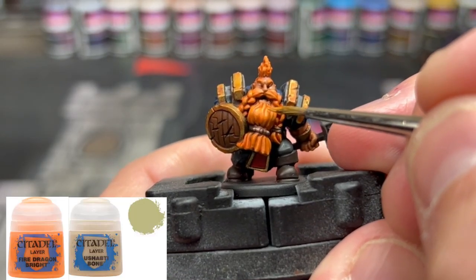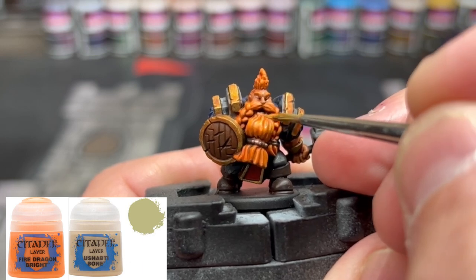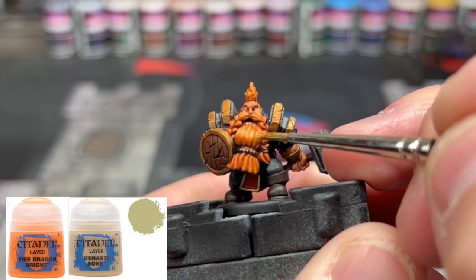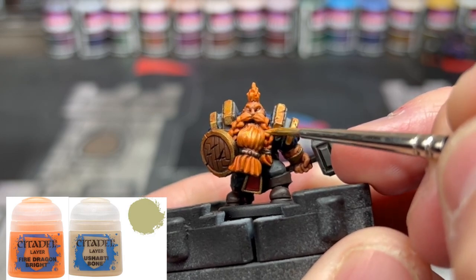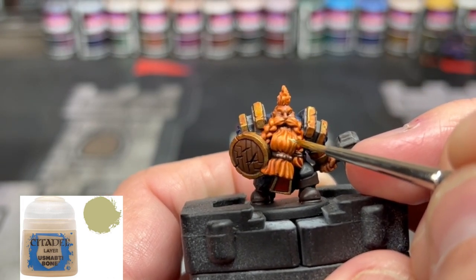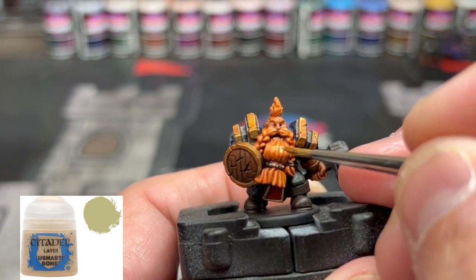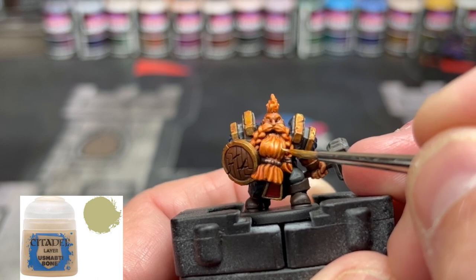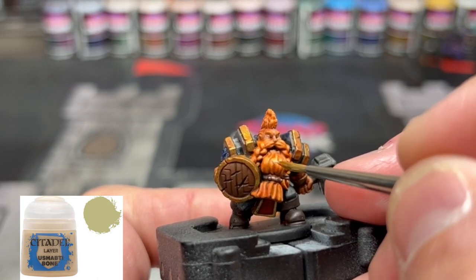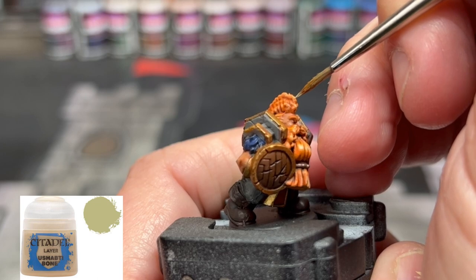When you're satisfied with your last highlight, go with a 50/50 mix of Ushabti Bone and Fire Dragon Bright to step up the brightness a little bit. Really focus on the middle of the beard, the tips at the bottom, and the tops of the mohawk and portions of the mustache. For our final highlight, use some Ushabti Bone very sparingly — primarily in the middle of the beard to really break up that brightness. Also hit the mustache coming down and the tops of our hair as if the sun were hitting it, creating a nice tone variation. Less is more here, so don't overdo it.